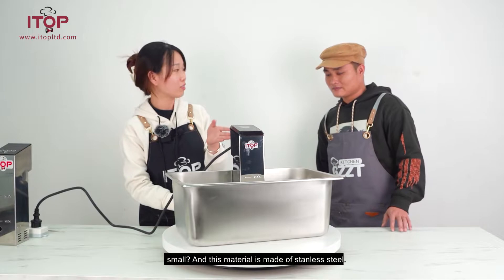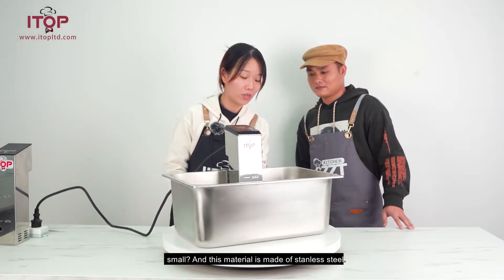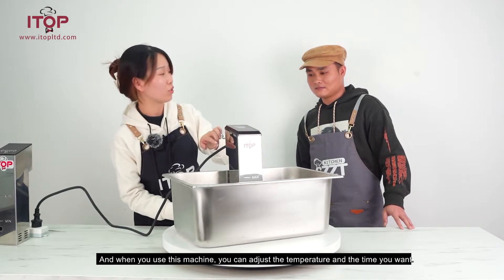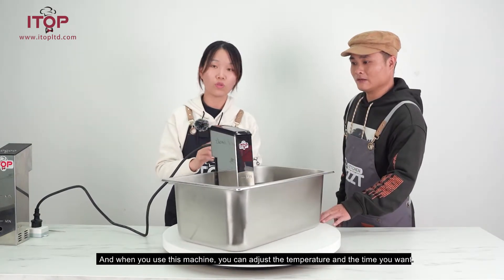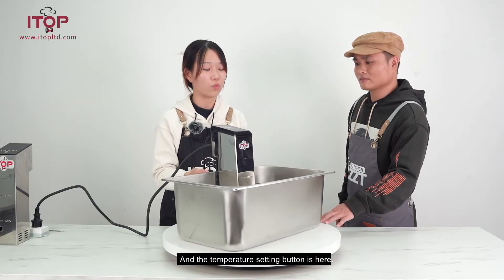It looks small and this material is made of stainless steel. When you use this machine, you can adjust the temperature and the time you want.